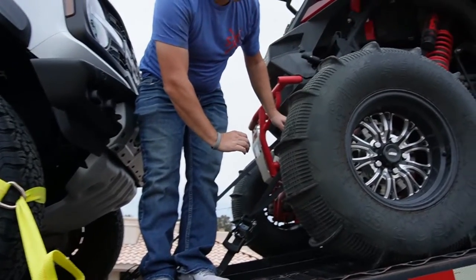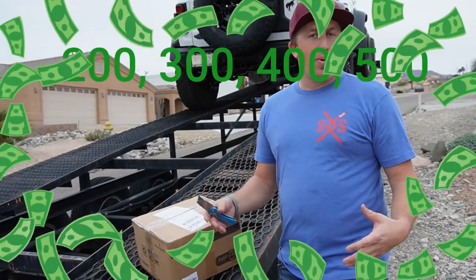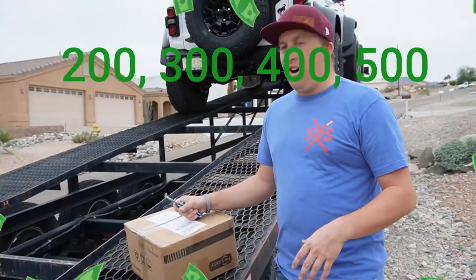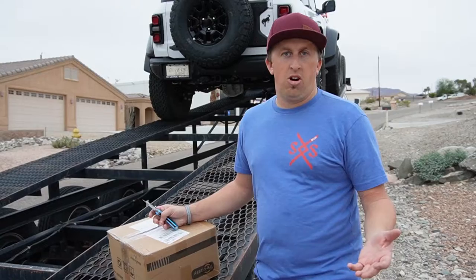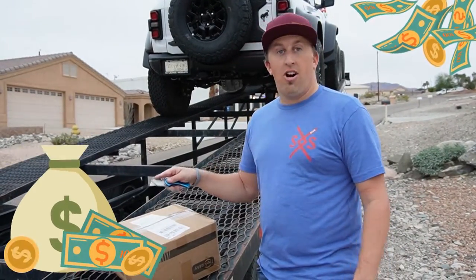I wasn't willing to buy the big tire straps because they can get extremely expensive — sometimes $400 or $500 depending upon how set up you want. But for these tires, they're really good for different sizes and they don't cost an arm and a leg. They're only like $89, so they're pretty awesome.